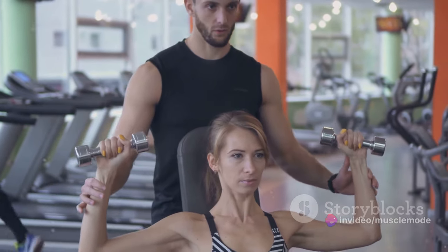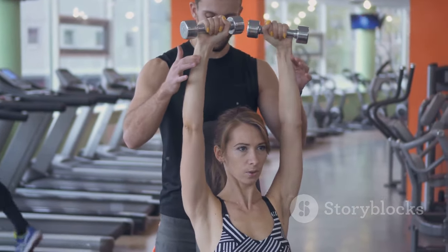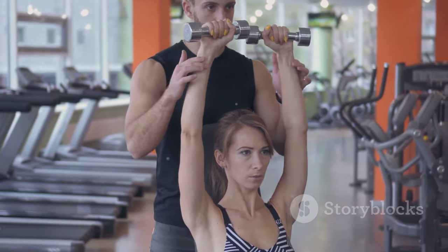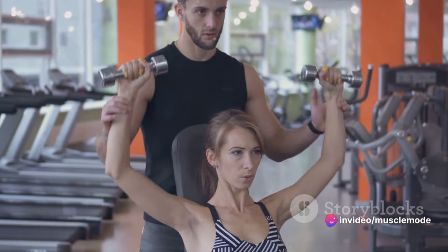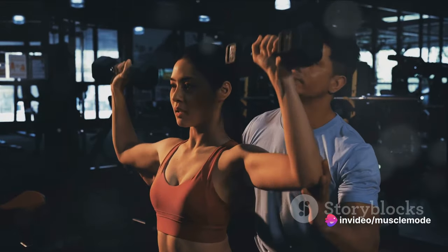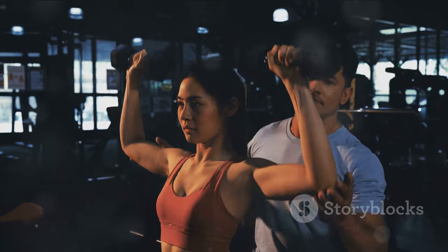Imagine you're building a tower, brick by brick. But if you only add a brick once in a blue moon, the tower will not grow. The same principle applies to your muscles — they grow when you consistently stimulate them with resistance training. However, inconsistent gym schedules can be a major roadblock.